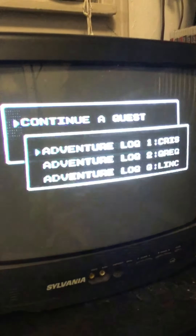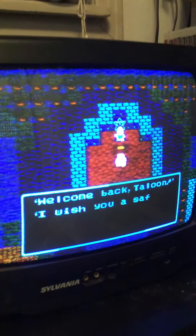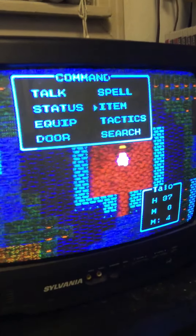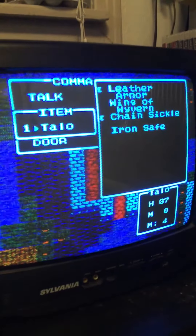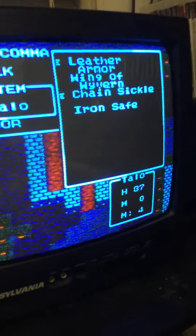Now if it needs a new battery, there should be no saves at all. Nope, still there — and let's see if it saved. Yep, we already used the herb — still works! 29-year-old battery still works.